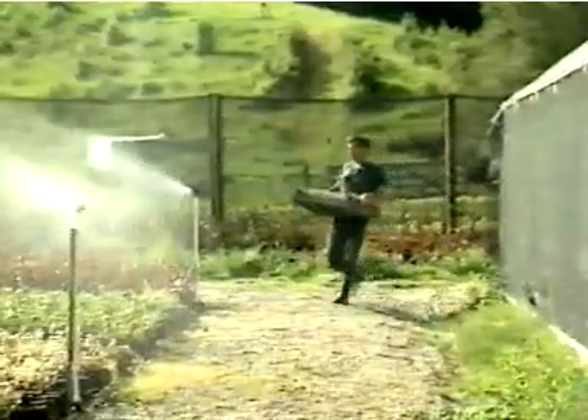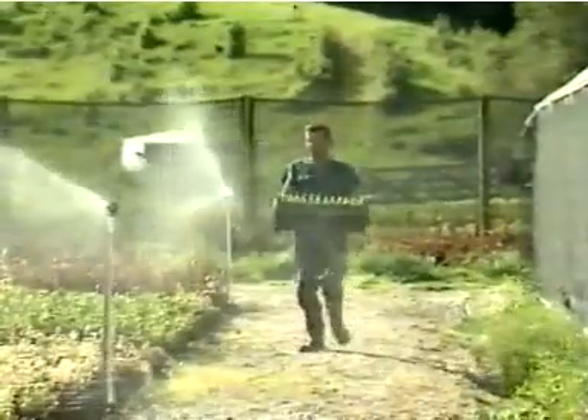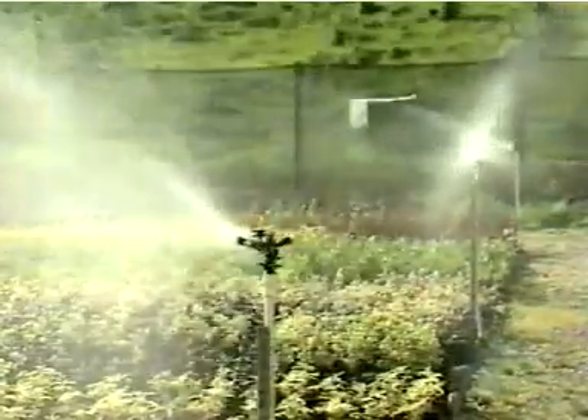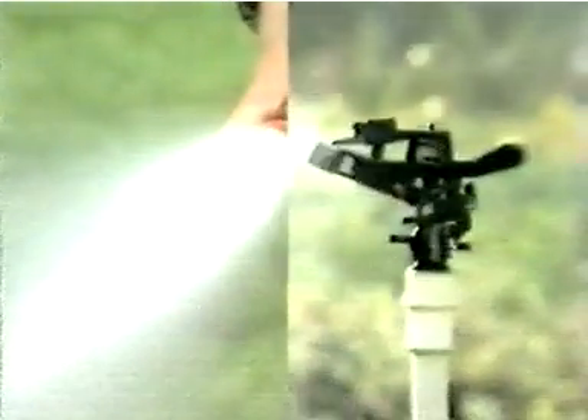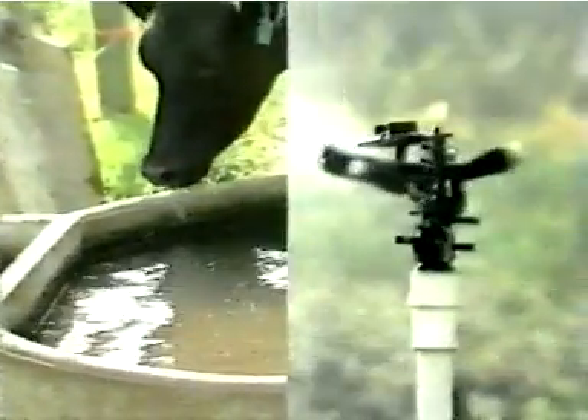Trevor Hockenhol is another innovator. He's a nurseryman with a successful and growing business. With more than 50,000 plants already in production, he needs a good water supply — about 30,000 litres a day. Both of these men have joined a growing number of New Zealand farmers in using their own energy for pumping water and paying absolutely nothing for it.